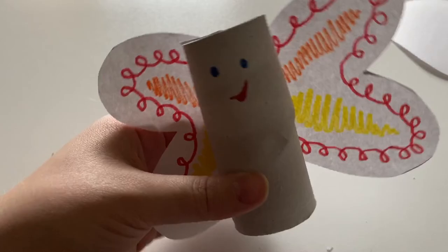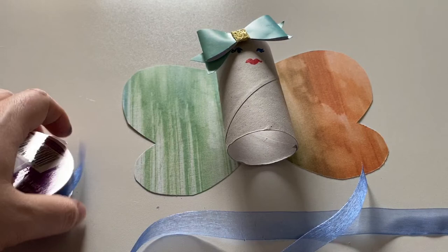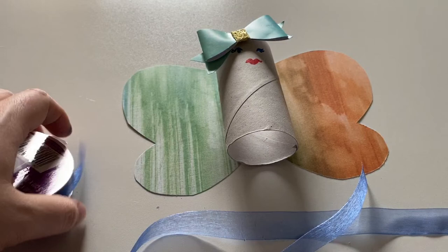Give your moth some flight with a little bit of ribbon. And there you have it — meet Webby!